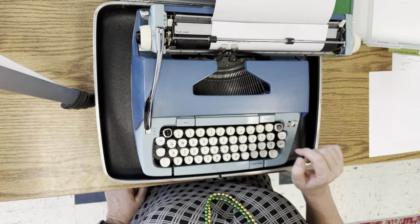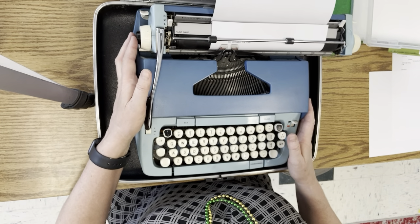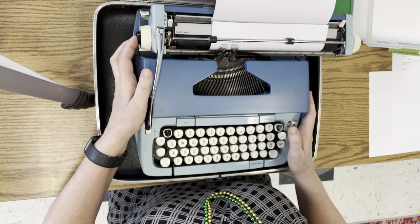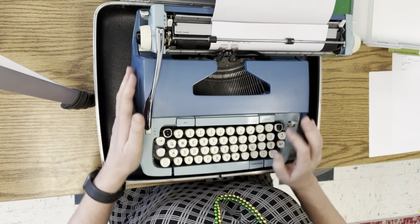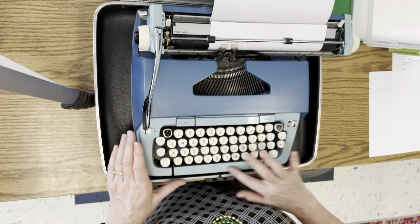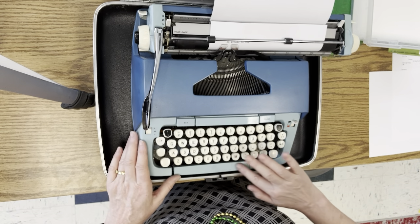You cannot delete things with the typewriter. It's a stamp. So, some people, if they make a mistake, they go back and put an X over it. This is the space bar — this giant thing at the bottom.